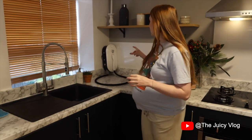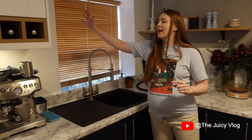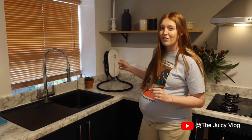We've still not decided where we want to put it, hence why it's just currently propped up, but I just want to show you guys how it works today. We're thinking maybe we'll put it up here against the wall or here so it's nicer near the sink. But for now, we've just plugged it in and we're going to turn it on for the very first time.